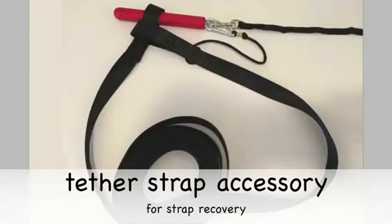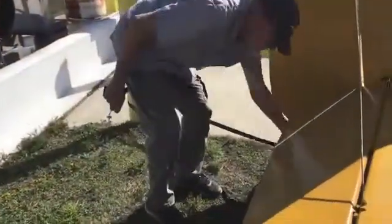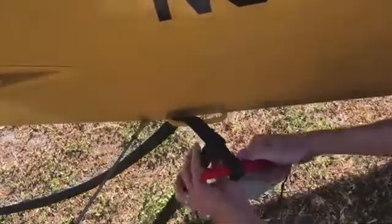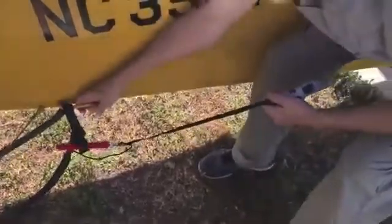When a tie down rope is not available or you don't want to leave it behind, use the tether strap accessory. Secure the strap around a fixed object, bringing the two ends together at the fuselage handle or the tail wheel assembly. Slip one strap loop through the other and insert the pin. Take the slack out of the strap, unroll the line from the handle, and place the handle in the cockpit. You are now ready to start the engine.